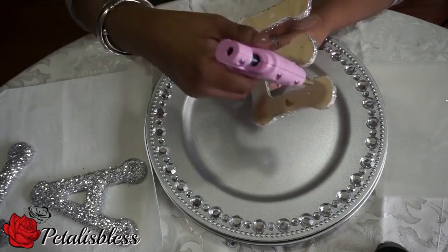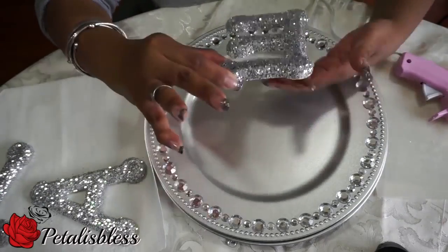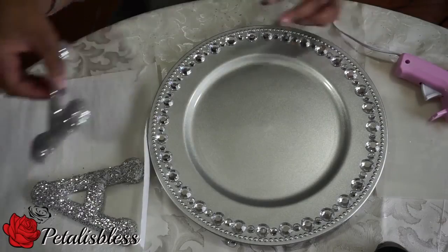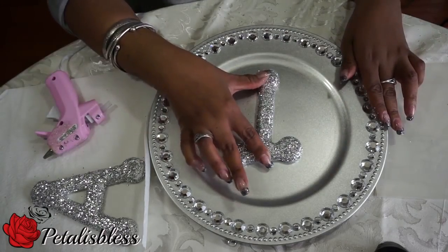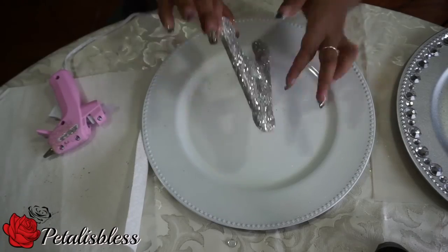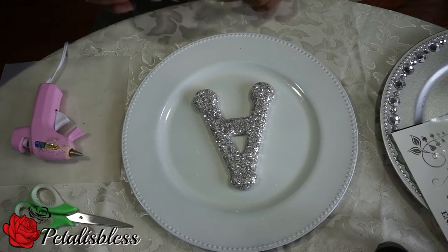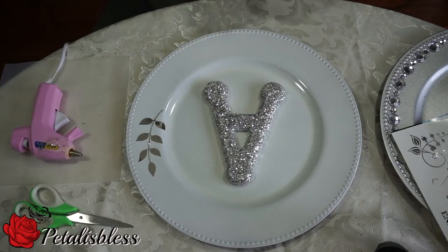Now it's time to use the glue gun and add the letters to the charger. For the white charger with the A, I didn't use any rhinestones. I'm going to put the leaves — like I told you — from the Dollar Store sayings I bought, so we're just going to add the leaves around the plate.